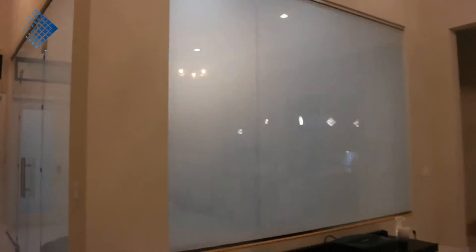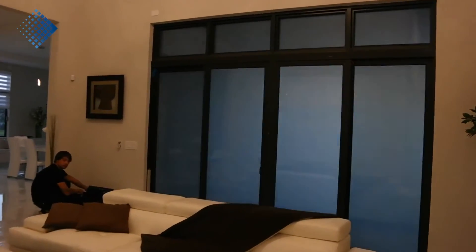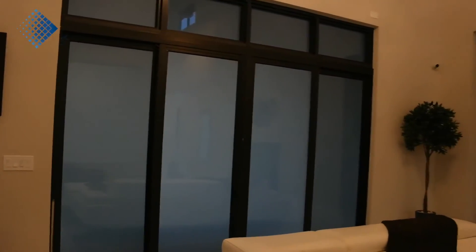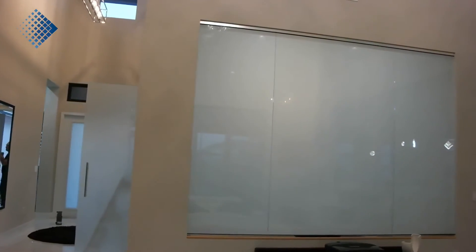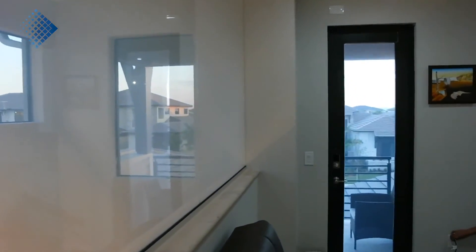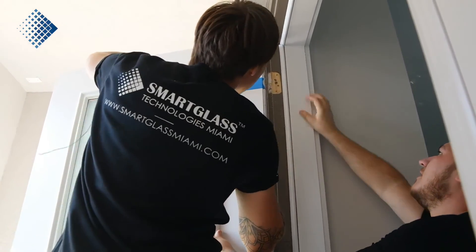I hope you enjoyed this project and our video. If you have any questions, please let me know in the comments. If you decide to become a dealer and want to learn how to install smart film, send us an email to sales@smartglassmiami.com. If you're interested in using smart film in your house or office, please request an estimate online — we'll get back to you as soon as possible with all the costs and other details. Thank you.